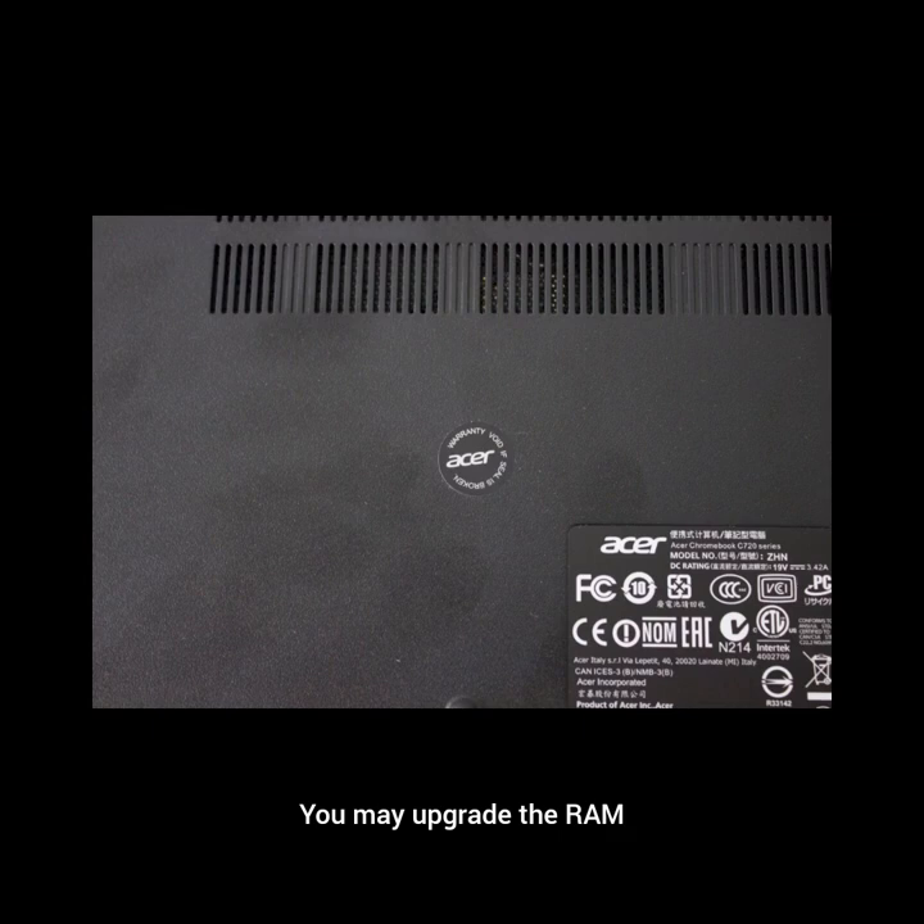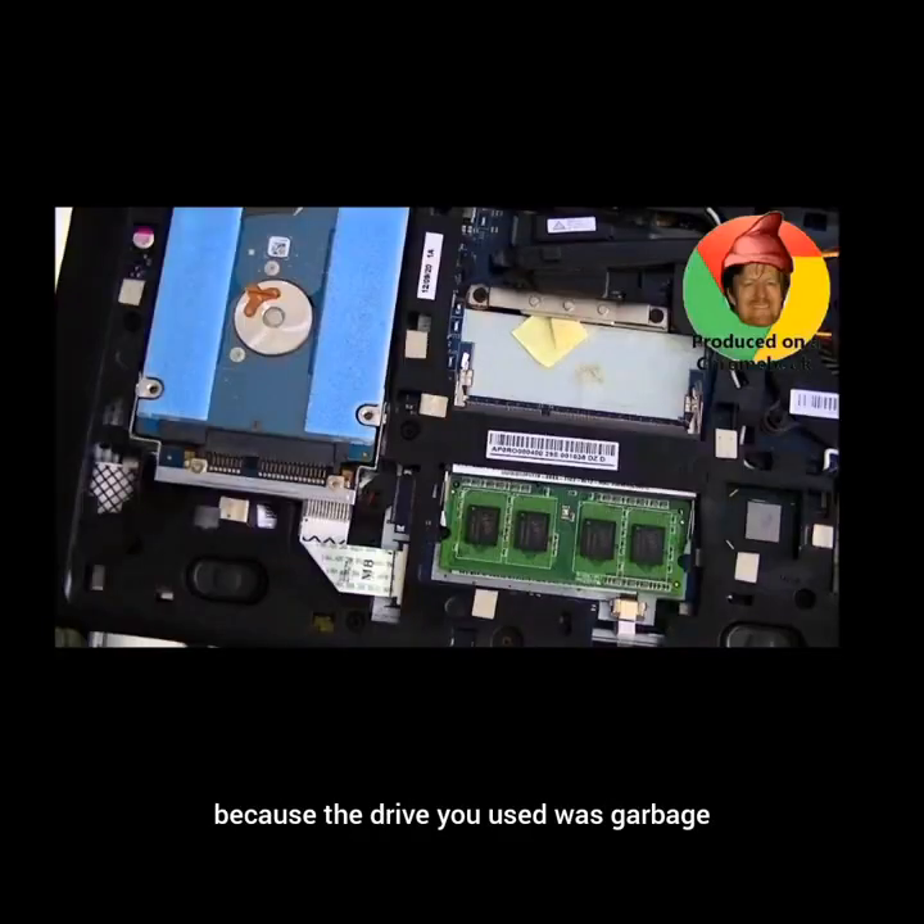You may upgrade the RAM but suddenly lose battery performance. Or you may upgrade the SSD but suddenly lose all your data because the drive you used was garbage. There are many different possibilities, so tread carefully.